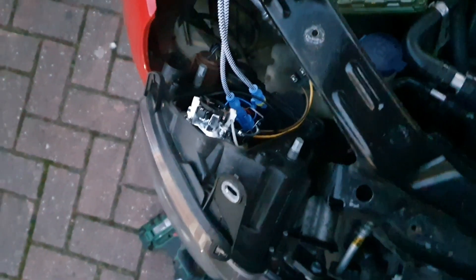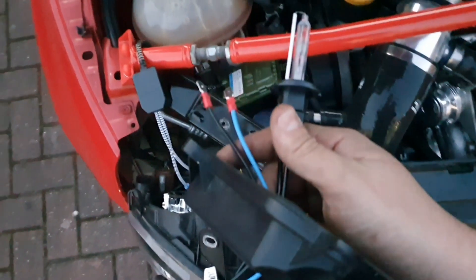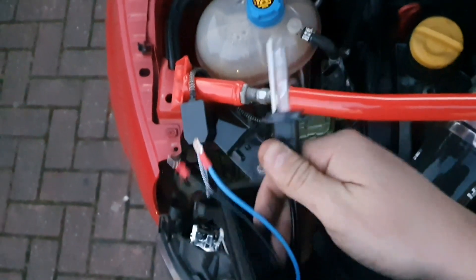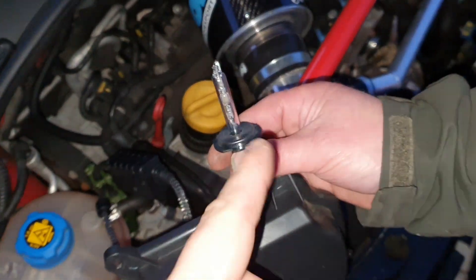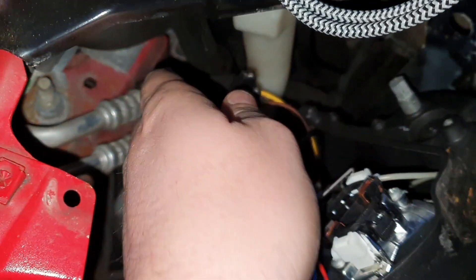It's a simple case of fitting - it's an H7 bulb so it should just fit straight into the hanger. Then I'll do a quick test because I've still got the LED fitted on that side, so we can see whether it is a different colour temperature or whether it's brighter. It should be brighter anyway, so let's plug this in.